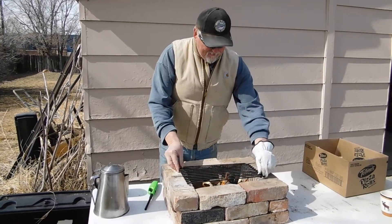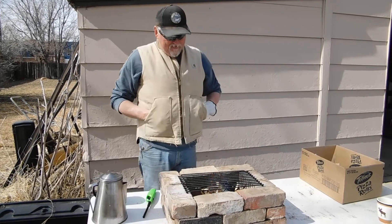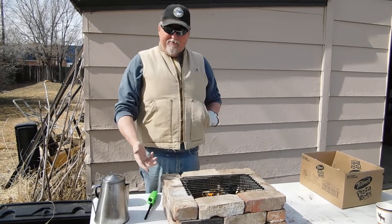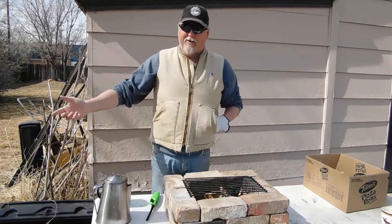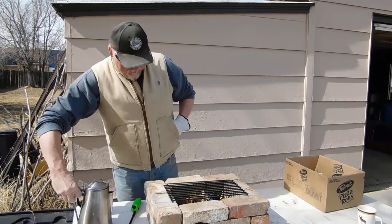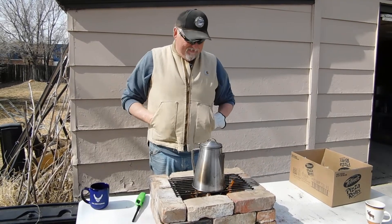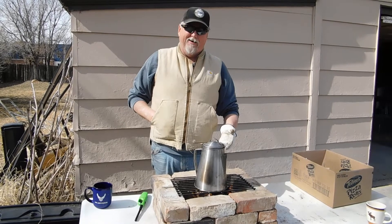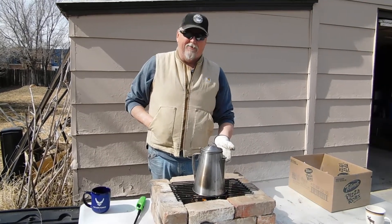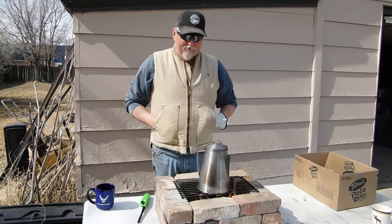Let's get this little grate on top here. There you go — a quick, easy grill right here. You can put a piece of metal under it and use it on a tabletop, or put it out in the yard. Get your coffee going on there, put a skillet on there, throw some baked potatoes wrapped in tin foil on there, do some hot dogs for the kids, cook up some bannock. There are so many options with charcoal that you just can't do with propane.